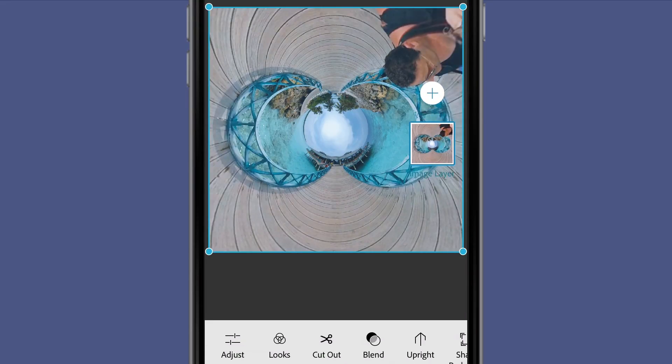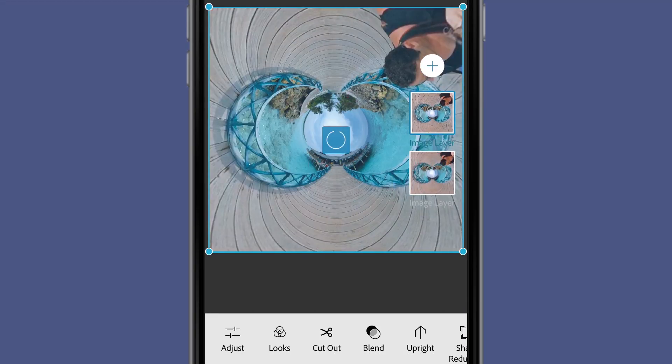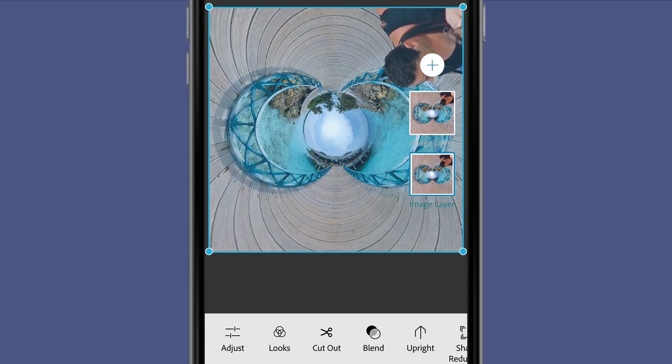I open the image in Photoshop Mix and instead of working with different images, I open the same image twice as separate layers. So I have the same image on top of each other. It's a totally symmetrical photo, just like most of the tiny planet or inverted planet photos.